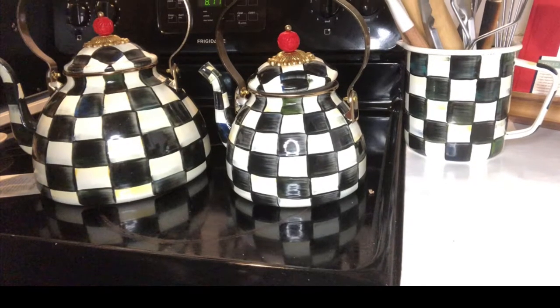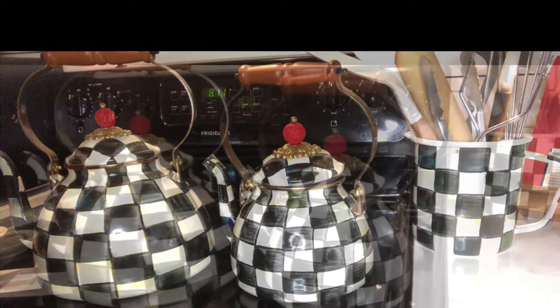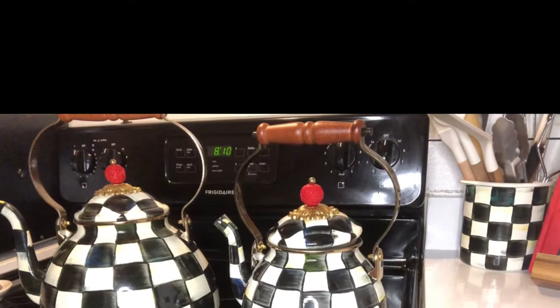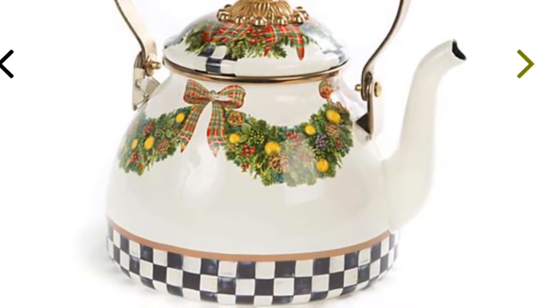Hey guys, welcome back to Pretty Fun Mommy Vlog. My name is T and I am so excited to be filming again today. I am going to be showing you some pieces I got from McKenzie Childs that I just absolutely love. I hope you like this video and give it a thumbs up.